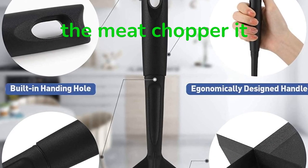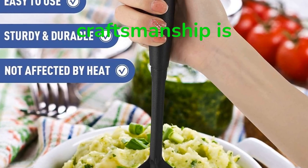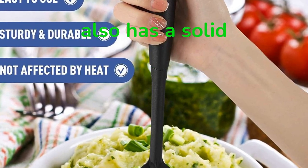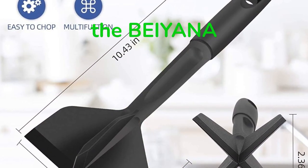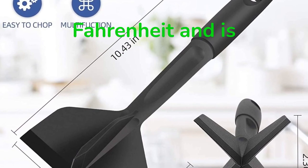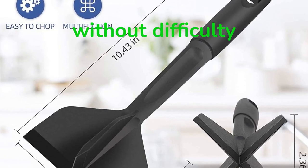Since I was given the meat chopper, it has quickly become one of the tools in my kitchen that gets the most use. The quality of the craftsmanship is excellent — not only does it appear to be of high quality, but it also has a solid and trustworthy feel when you hold it in your hands. The hard plastic used in constructing the BIYNA meat chopper is heat resistant up to 430 degrees Fahrenheit, is free of BPA, and is constructed with four blades so sharp that they can cut through the meat without difficulty.